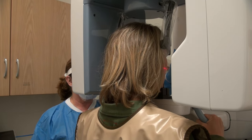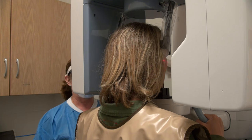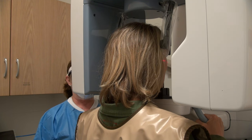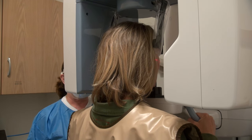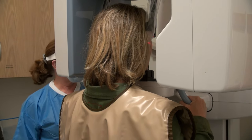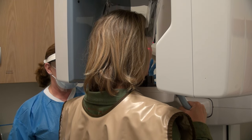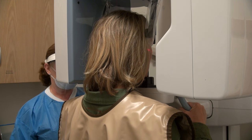Next, align the Frankfort plane. For standard, segmented, or pediatric exposures, make sure that the Frankfort plane is parallel to the horizontal light. For bitewing exposure, make sure that the occlusal plane is parallel to the horizontal light. Use the up-down arrows in very small increments to adjust the patient's head for this horizontal alignment.